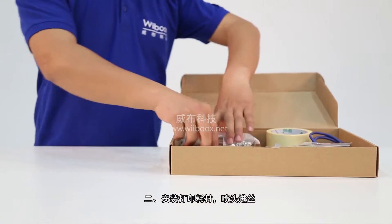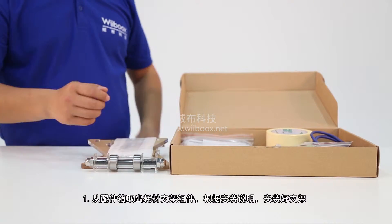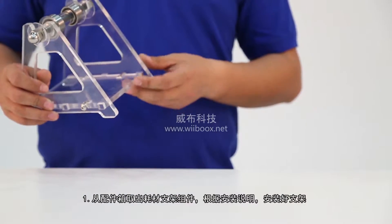Installing the filament spool and loading the filament. Step 1: Locate the spool holder from the accessory tray and install the holder.